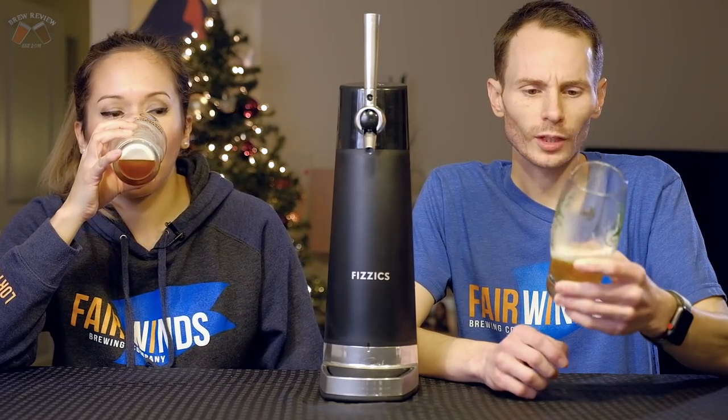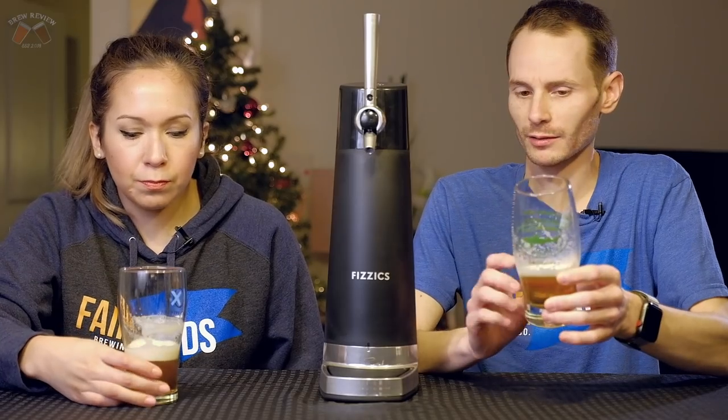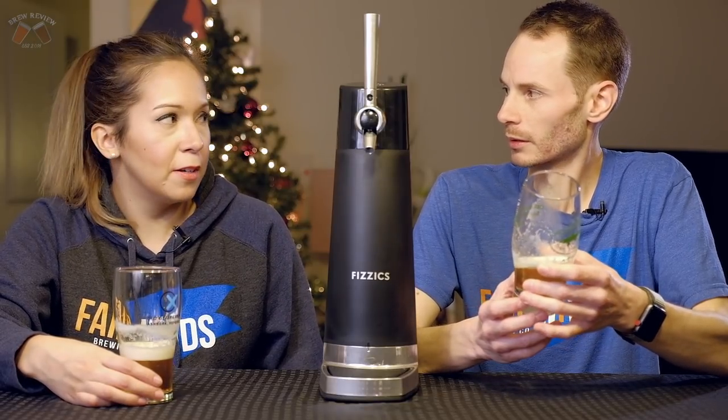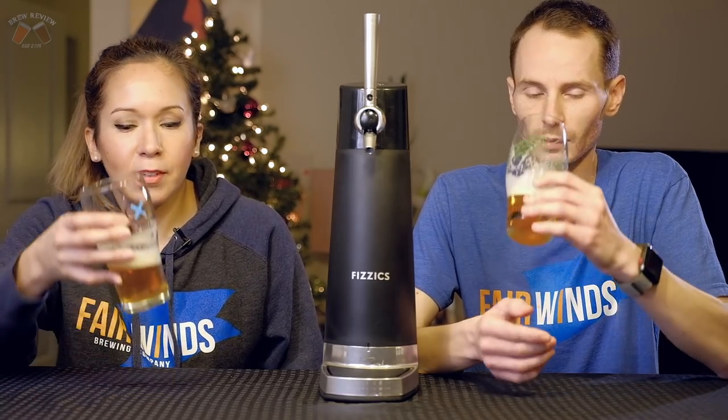It smooths it out a lot. Wow. It takes that bite from the hops away — that bitterness we talked about at the very beginning. It was a really nice beer but also pretty bitter. It completely balanced it out. That is so weird, so crazy.